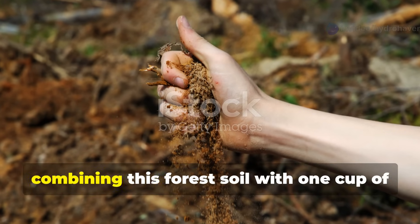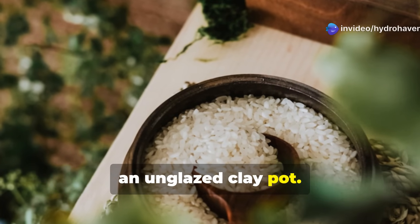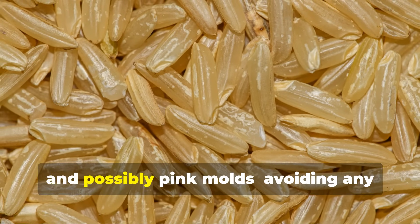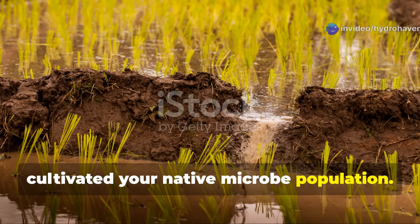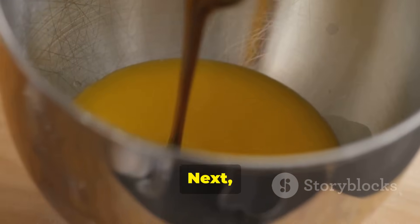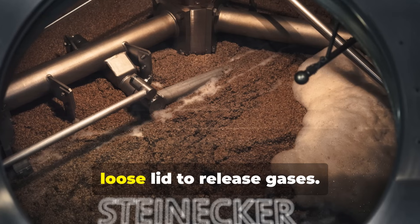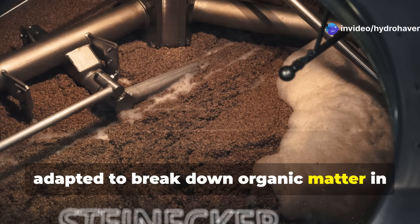Create a microbe incubation mixture by combining this forest soil with 1 cup of cooked white rice, cooled, and 2 tablespoons of molasses in a breathable container like a wooden box or an unglazed clay pot. Cover with breathable material such as cheesecloth and store in a warm, dark location for 7–14 days. When the rice is covered with white, yellow, and possibly pink molds — avoiding any blue or green molds which indicate contamination — you've successfully cultivated your native microbe population. This cultured mixture becomes your microorganism starter. Next, create an activation solution by mixing 1 part of your microbe starter with 1 part molasses and 20 parts non-chlorinated water. Allow this solution to ferment for 7 days in a container with an airlock or loose lid to release gases. The finished liquid contains billions of beneficial microorganisms specifically adapted to break down organic matter in your local conditions.